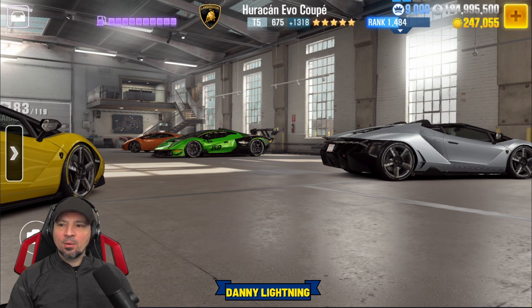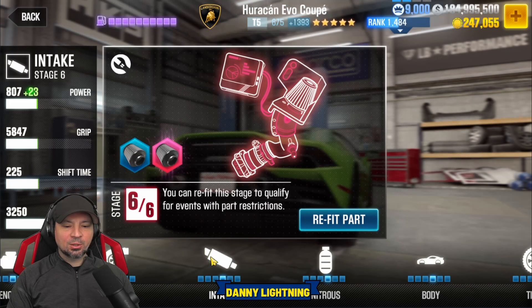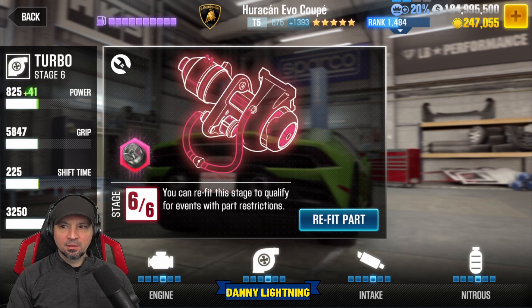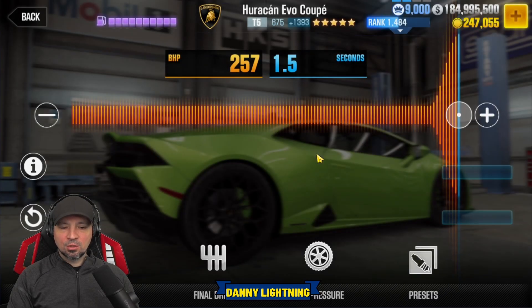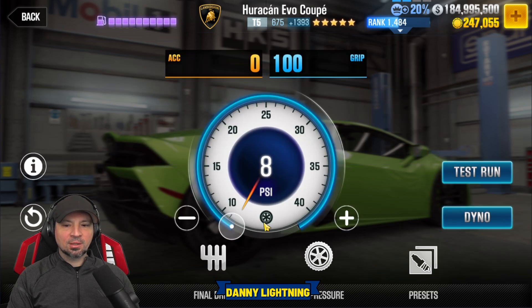Let's go ahead and check out the live racing tune and setup for this guy. So stage four — all the parts are fitted to stage four. You do not need any stage five or stage six parts to make this a really nice little live racer. If you want to live race this, fit all the parts to stage four. Move your nitrous all the way to the right, final drive at 3.33, tire pressure at 8 PSI.